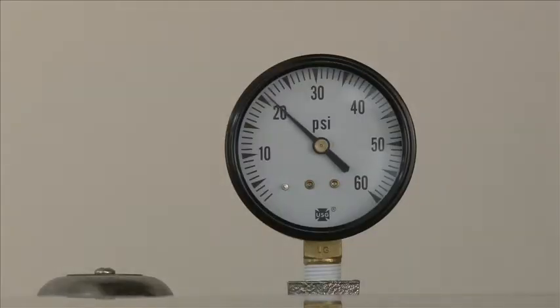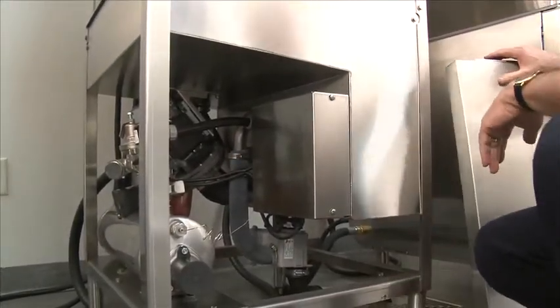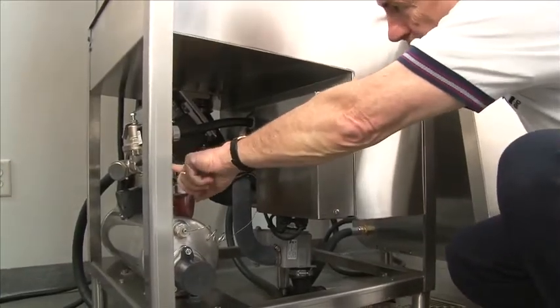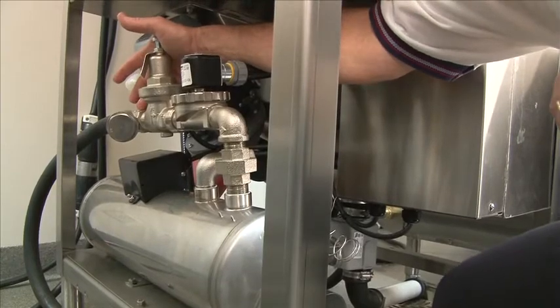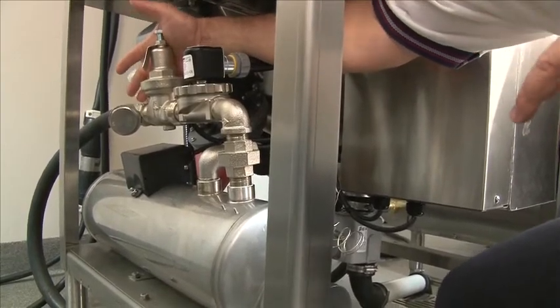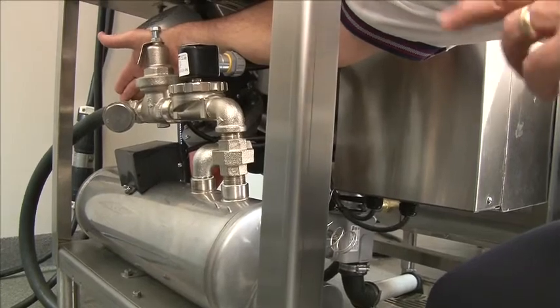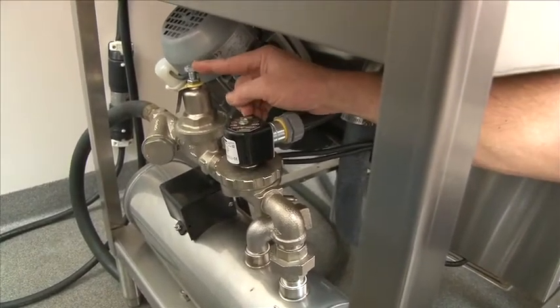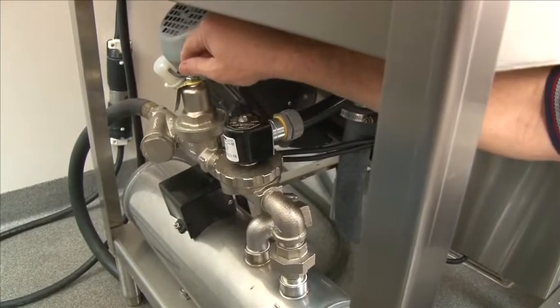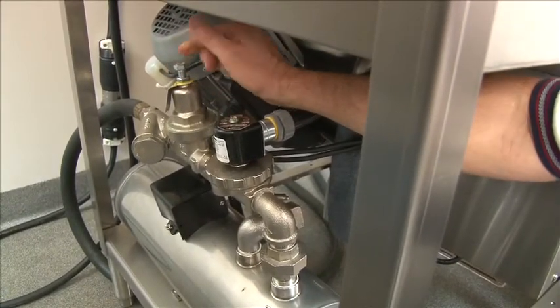This pressure gauge is shipped loose from the factory inside the machine. During installation, remove it from the box and install it on the machine. To make the water connection and check the high limits, remove the front panel. You now have access to the water connection at the rear of the piping assembly. The DH2000 requires a ¾ inch MPT connection. The line strainer is the point of entry for the main water connection — ¾ inch hot water at 110 or 140 degrees is made here at the Y strainer. The pressure reducing valve is how you control your 20 PSI flow pressure on the final rinse. Clockwise increases the pressure; counterclockwise decreases it. Maintain 20 PSI flow pressure during the final rinse.